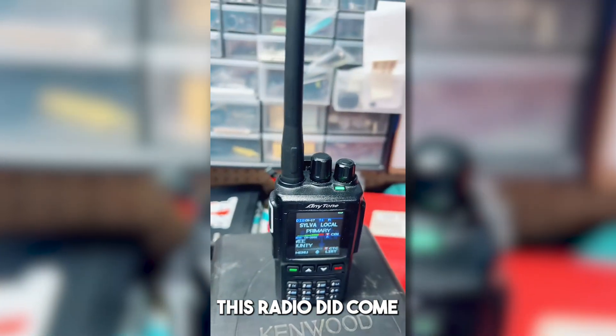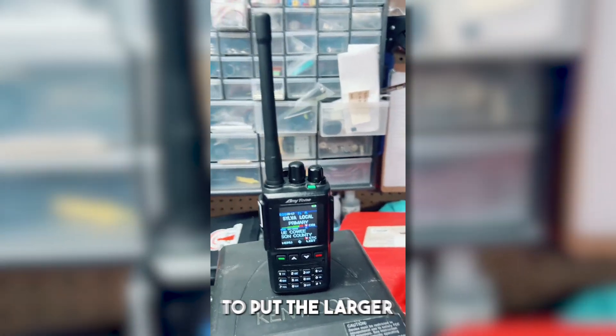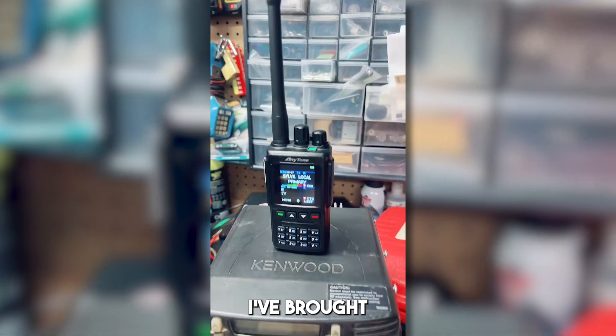This radio did come with two antennas. I have been using the shorter stock antenna and have had no need to put the larger one on. This one has performed fairly well and I've carried it everywhere I've brought the radio.